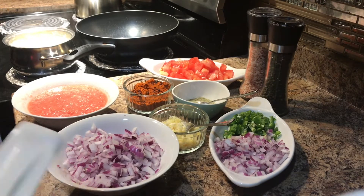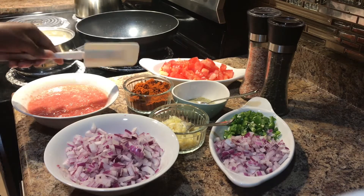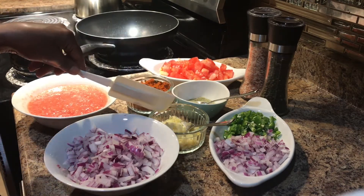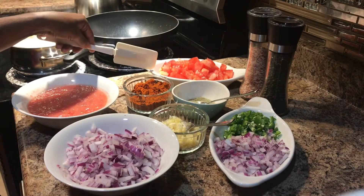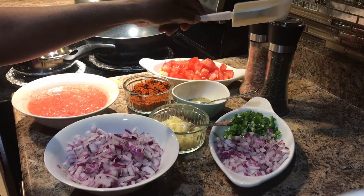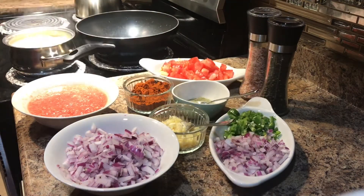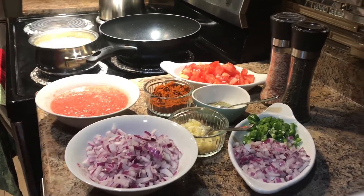I'm going to add a little bit of black pepper. I will cook for a second. This is how it will be done.